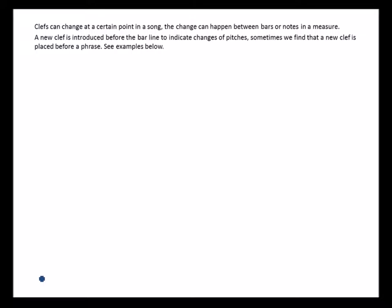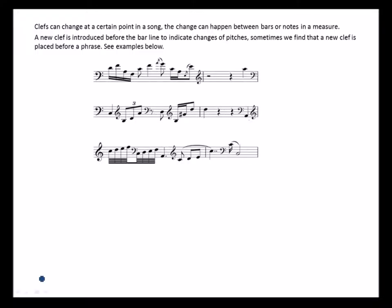Clefs can change at a certain point in a song. The change can happen between bars or notes in a measure. A new clef is introduced before the barline to indicate a change of pitch; sometimes a new clef is placed before a phrase. For example, if the given clef is the bass clef and as the music progresses a new clef is introduced before the barline, then starting from that bar all notes will fall on the treble clef. Then another new clef — the bass clef — is introduced, and from there notes fall on the bass clef, then the treble clef again, and so on.